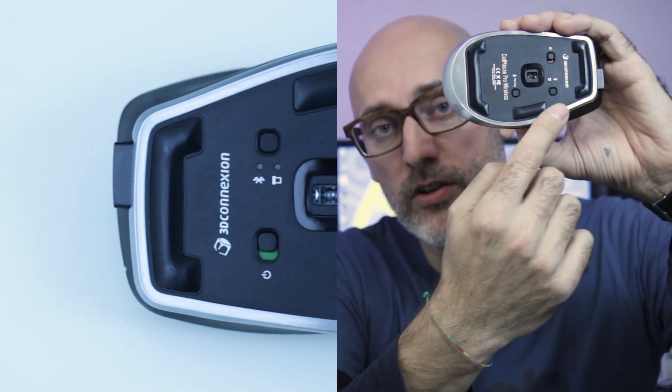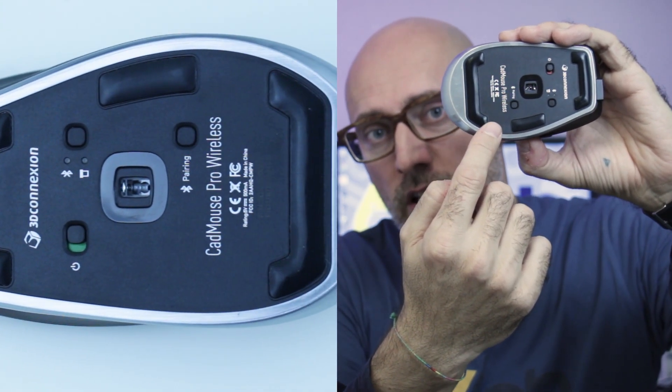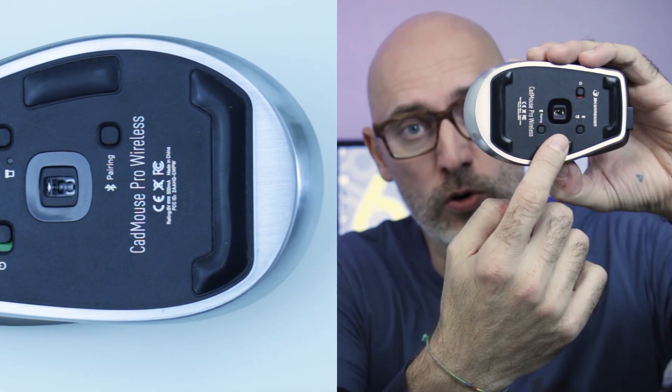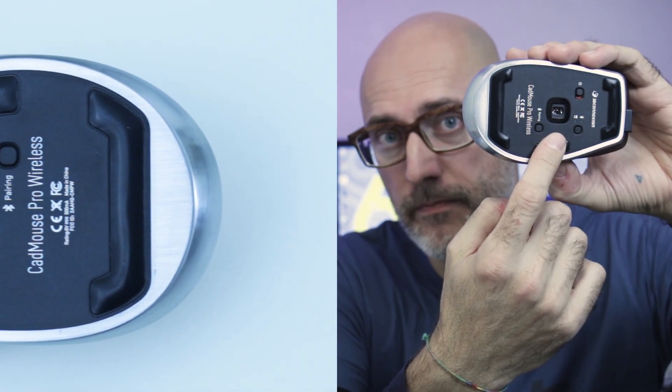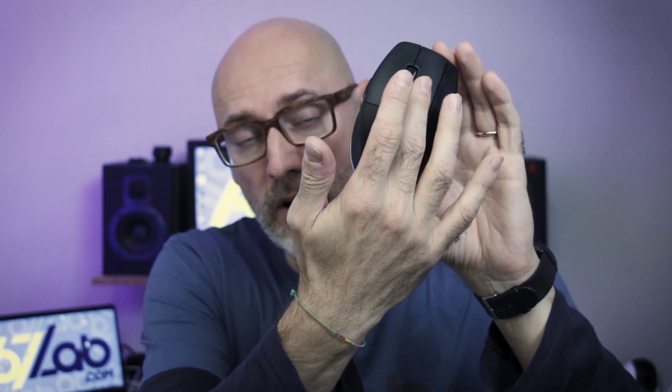On the bottom we have 3 PTFE surfaces that reduce the friction during movements. And of course there is the optical sensor. With 7200 dpi we have the highest accuracy on every kind of surface. The CAD Mouse is equipped with 3 main buttons — 2 for the classic left and right click, and the third in the center that is customizable with advanced CAD functions.